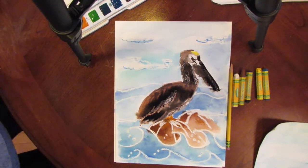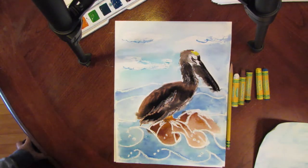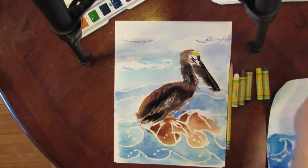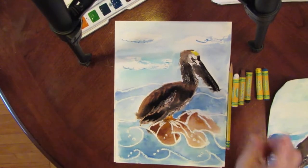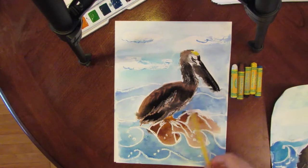Okay boys and girls, this week we are going to draw a pelican. What you will need is the watercolor paper that was in your packet, your watercolors, and five oil pastels.